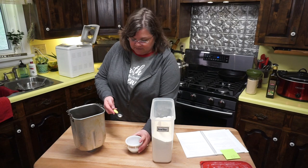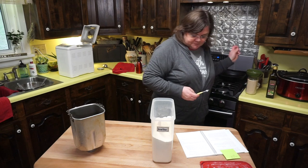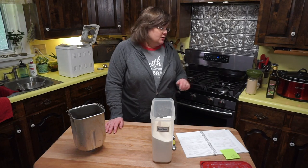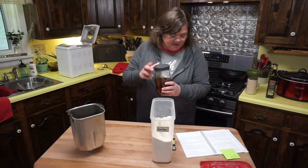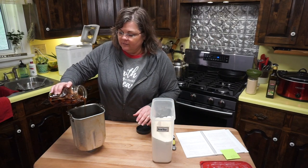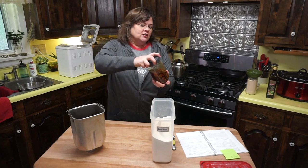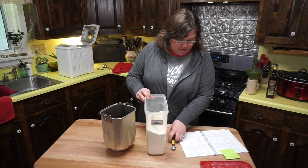Now I'm adding a teaspoon of salt — I'm doubling the recipe, so that's doubled. There's no sweetener in this particular recipe, but I'm going to add some of this garlic fermented honey I used in my last video. A little piece of garlic got in there and that's okay — it's so healthy and makes the pizza crust delicious with that honey and garlic flavor.